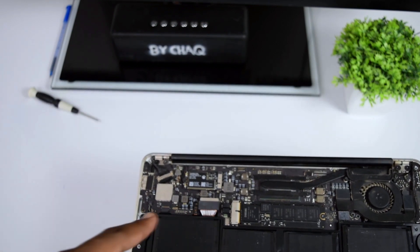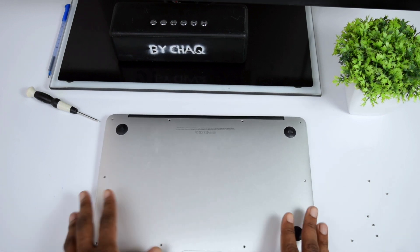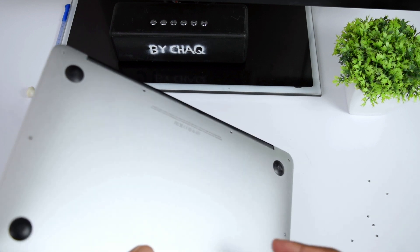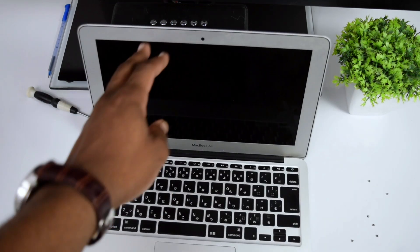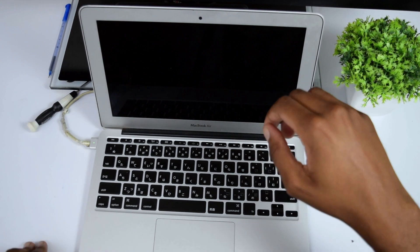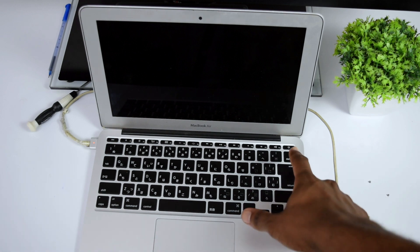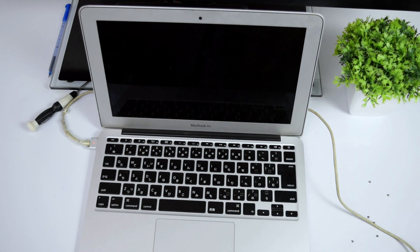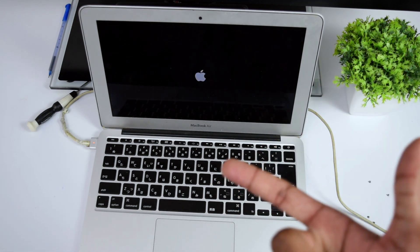After disconnecting the battery, attach the back panel back to its main position — but do not put the screws in yet. Connect your charger to your MacBook and press the power button once. If it does not turn on, press it twice; if it still doesn't respond, press it again. And here we go — the MacBook is turned on.